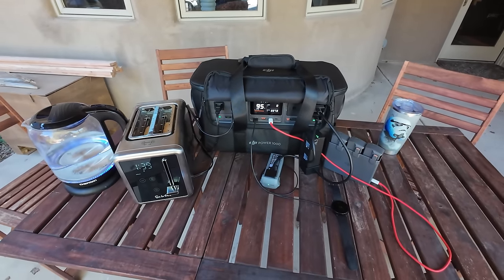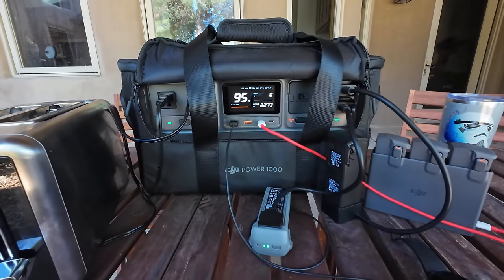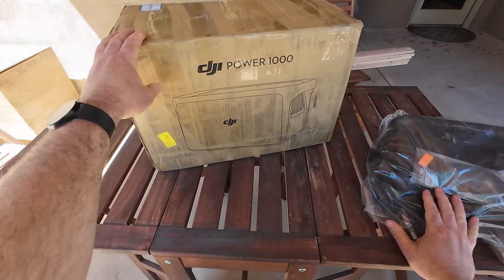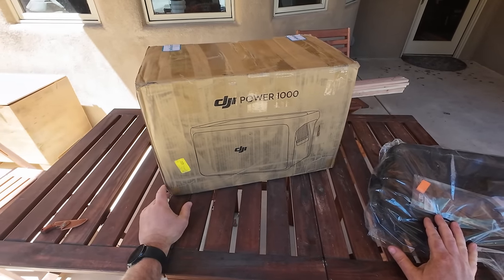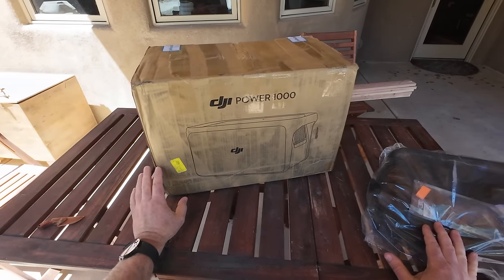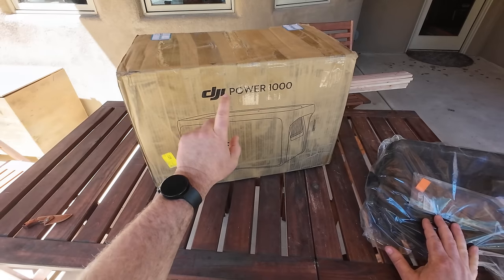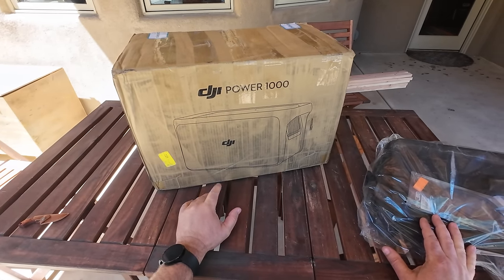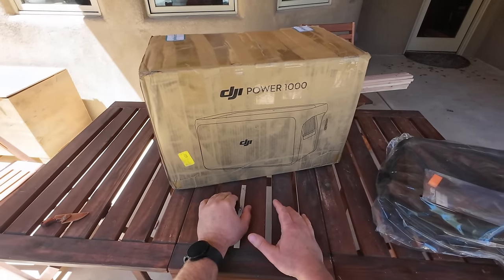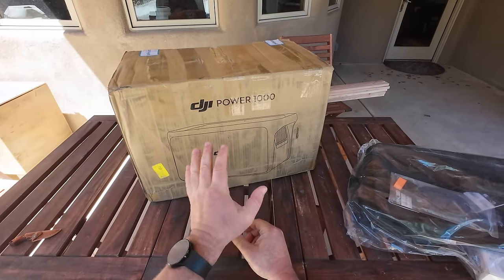If it can do this, this is an exceptional amount of power that this thing can handle. Hey guys, thanks for tuning in. Check it out, something new — newly released from DJI. This is their power station. DJI is known for their drones and cameras and stuff like that, and they are now getting into the power station market.